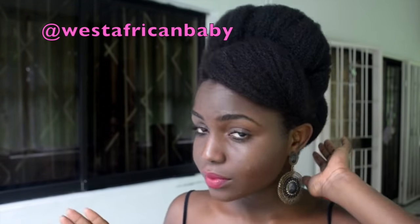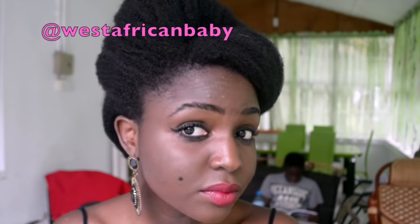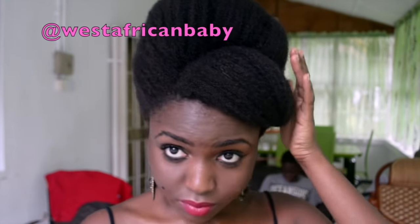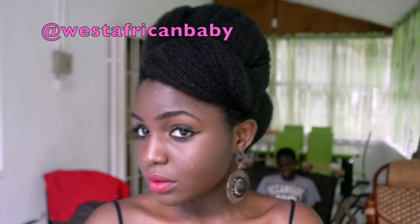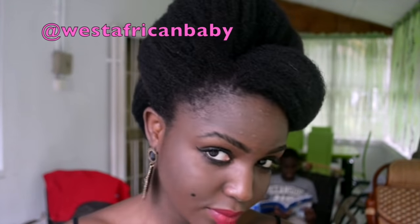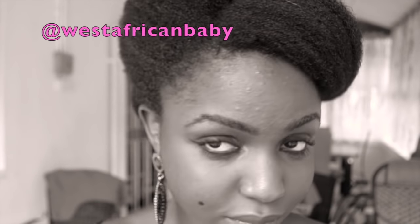So this is what everything looks like at the end. I even tried to do some heavy mascara and eyeliner because apparently the eyes were really the main focus of the whole look in the 60s.